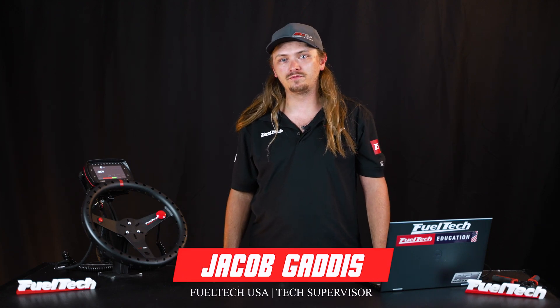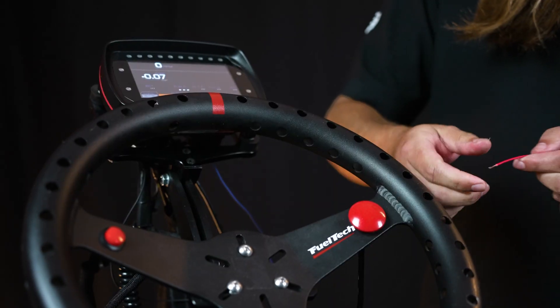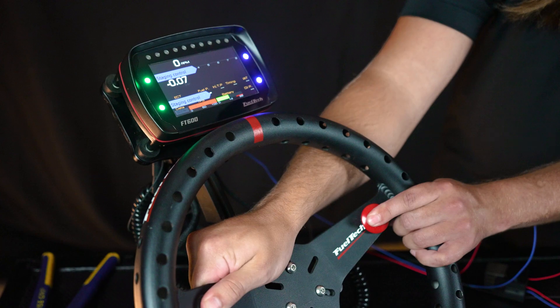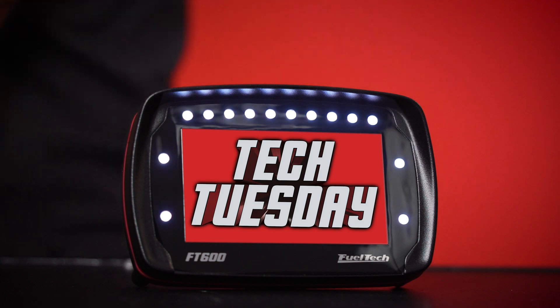What's up guys, I'm Jacob, tech support supervisor from Fuel Tech USA. Today we're going to be talking about wiring up and testing your trans brake and staging control functions.